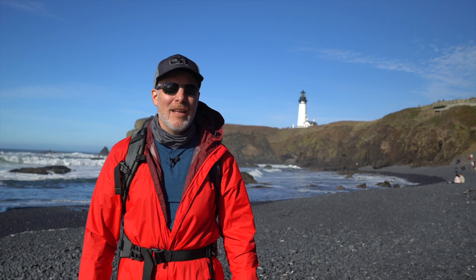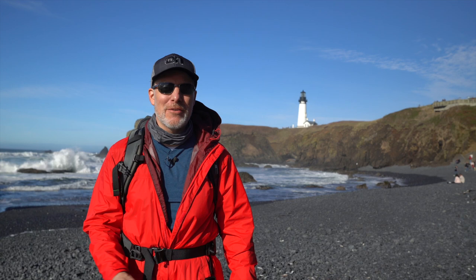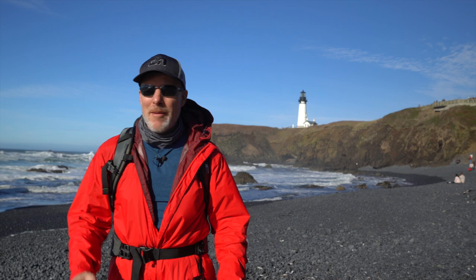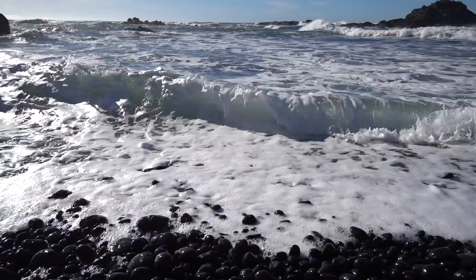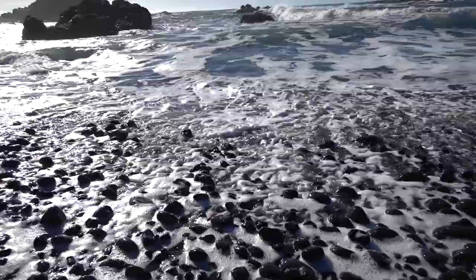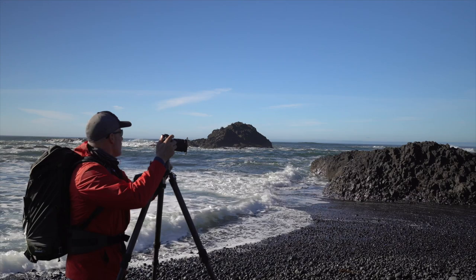Cobble Beach is definitely very cool. You've got these black fist-sized stones, all smoothed by the ocean. Lighthouse is behind me. There are some really cool sea stacks just off to the side. Oh, this is going to be great. That sound when the waves rush away from smooth rocks like this — it sounds like a crackling fire. I can't get enough of that. Alright, let's get something framed up here.